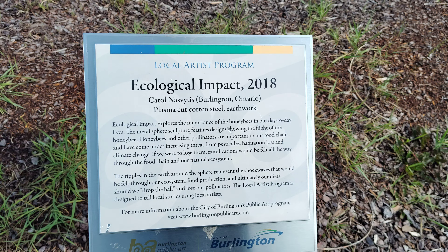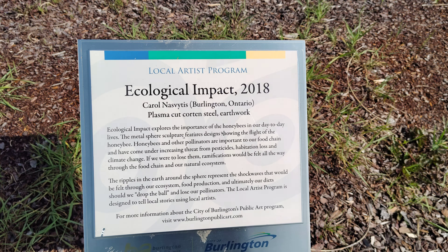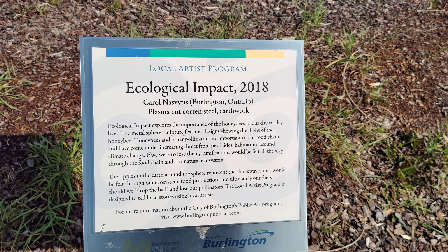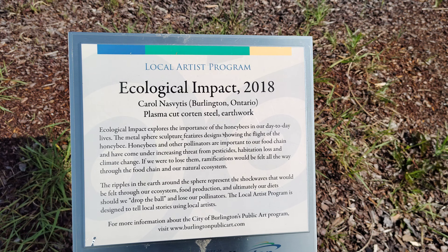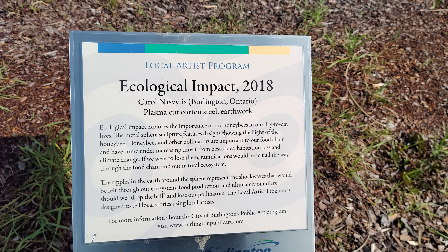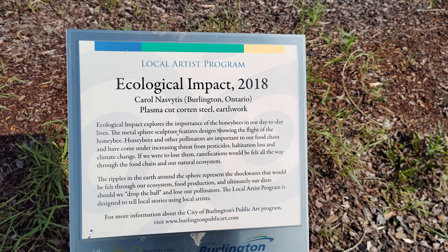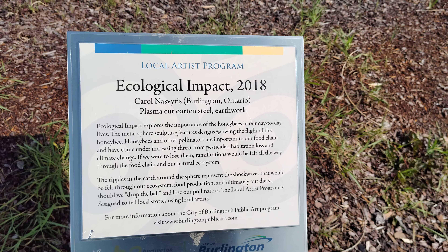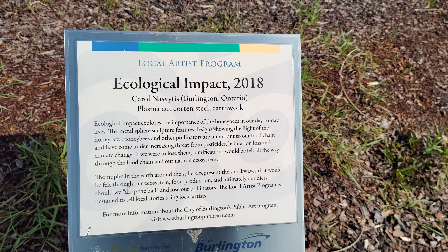Ecological Impact explores the importance of the honeybees in our day-to-day lives. The metal sphere sculpture features designs showing the flight of the honeybee. Honeybees and other pollinators are important to our food chain and have come under increasing threat from pesticides, habitat loss, and climate change.